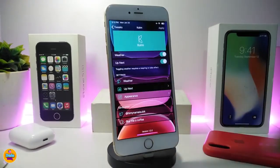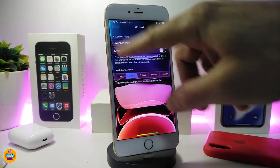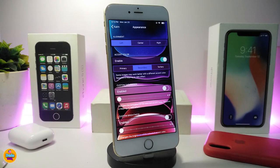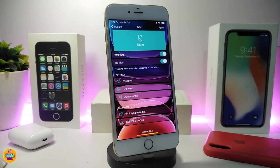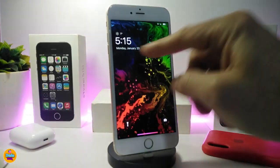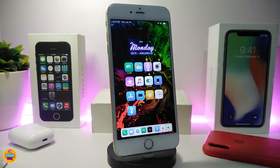The Up Next section provides more style options, like dates ahead. There's also an Appearance section with different style options, sliders, and toggles — just read each section to understand what it does. If you want to see how it looks, head to your lock screen and check out the time, weather, and date at the top. You can do a lot of different things from the settings. Once again, this one is called Calm.